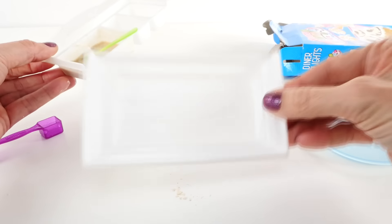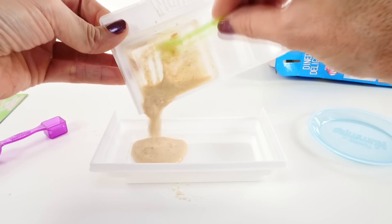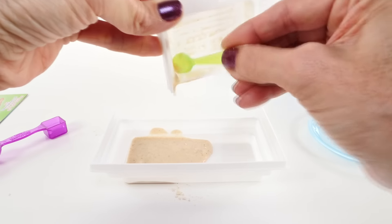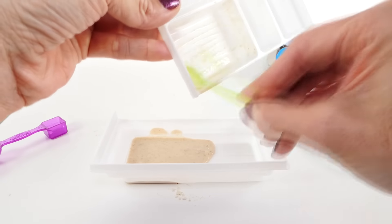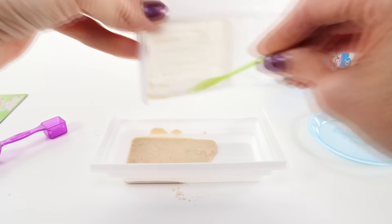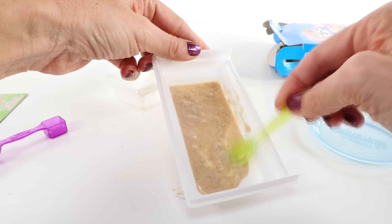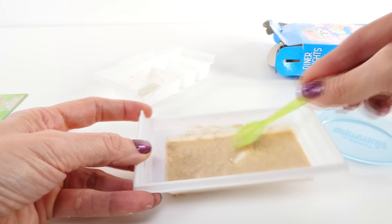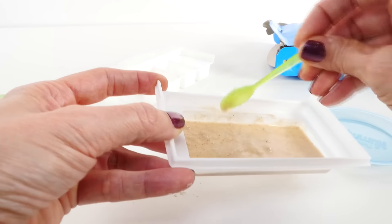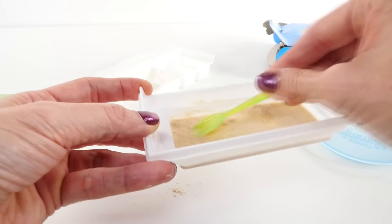Now we're going to be pouring that out into this little tray, and then we're going to microwave it for just about 15 seconds. I don't know if you guys watched the video where I made the teeny tiny doughnuts — the Yummy Nummies doughnuts. They were actually really tasty; I wasn't expecting them to be as tasty as they were. It said to just kind of spread that out evenly along the pan here, or the little tray. Now I'm going to go put this in the microwave and I'll be right back.